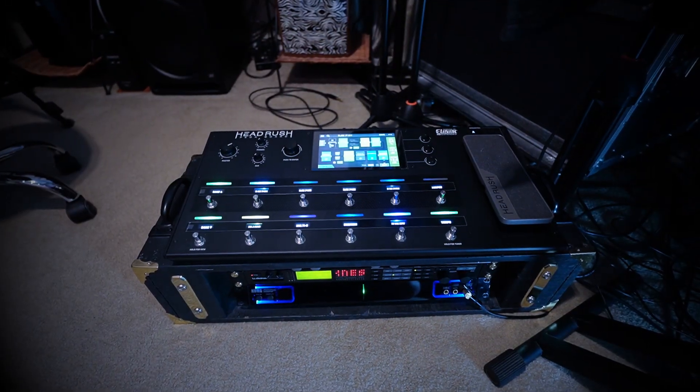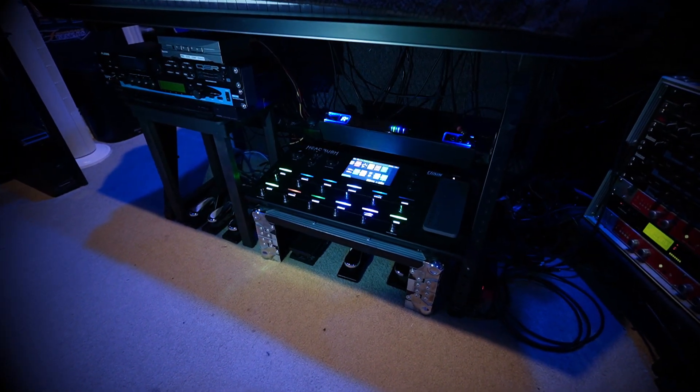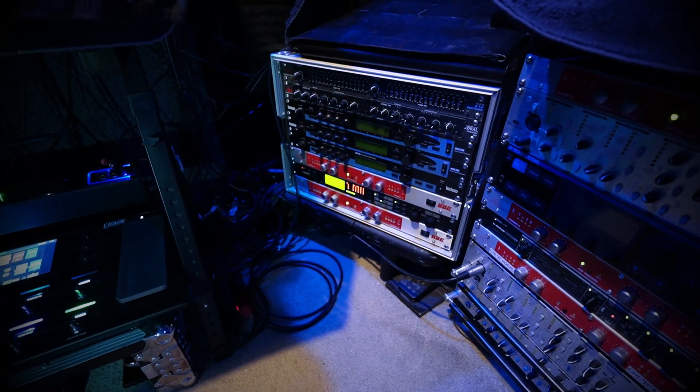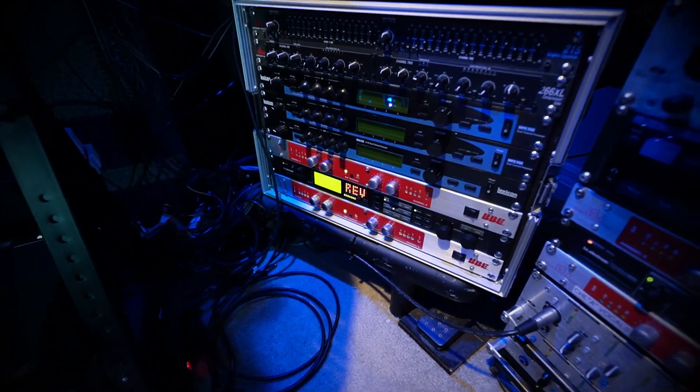This is my Headrush Pedal Board configuration in the Video Studio. Here's my Headrush Pedal Board configuration in the Recording Studio. And this is where I have the BBE882 and the G-Force mounted for this pedal board.